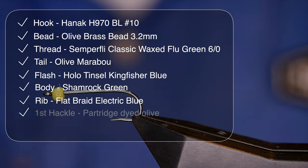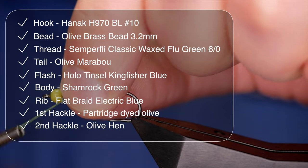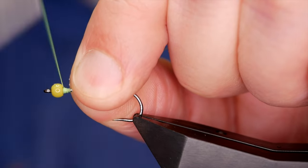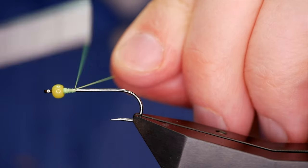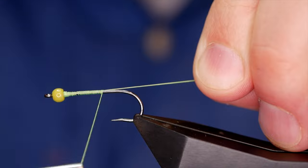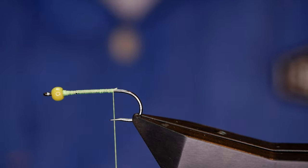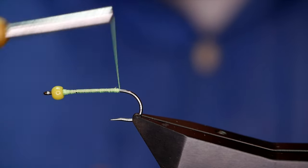The thread I'm going to be using today is from Semplify — it's the classic wax thread, 6-0, and as you can see it's fluorescent green. The first thing I want to do is get a bump in behind the bead. It really doesn't sit well with me when the bead's moving up and down the shank of the hook; I want it to stay up the front. So I'm going to use my rat's tail to help keep my thread wraps touching, bringing that up just past the point of the hook, then concentrate on building a little bump at the rear of the hook.